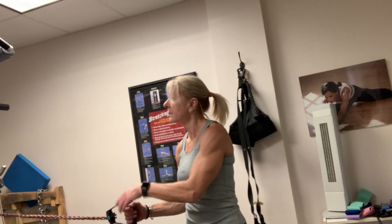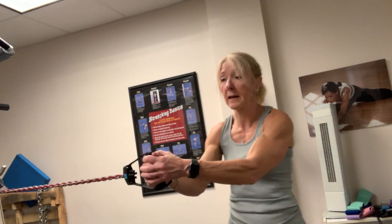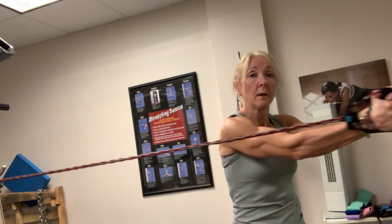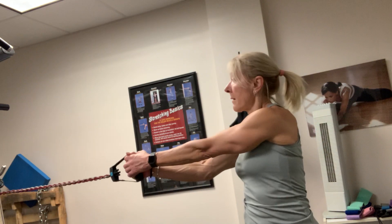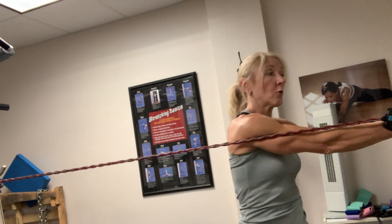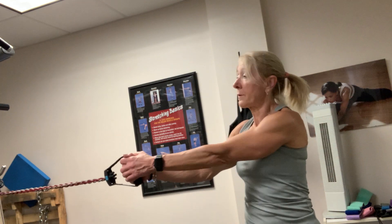Secure your band around something stable, hold both hands onto the handle, put a little space between your feet, and rotate. You're going to feel this in your core — focus on those muscles.